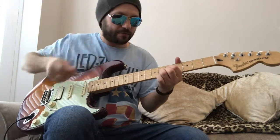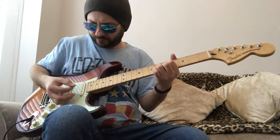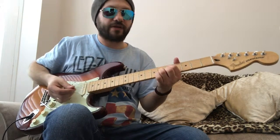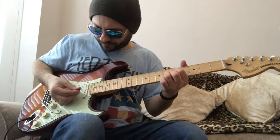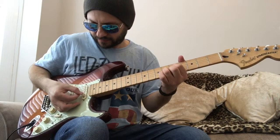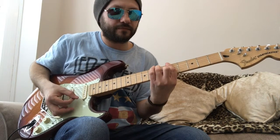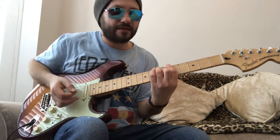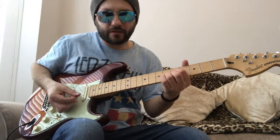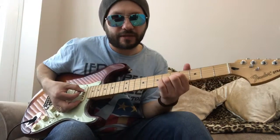We're not going to worry about playing the E and A strings at this point - just those three strings: the D string, the B string, and the G string. The tip of the index finger will mute the A string, and we're not going to play the high E or low E. Listen to that sound and compare it to the bar chord version - it's less dark, less muddy sounding. Same basic chord but you've stripped away the unnecessary components and streamlined it.